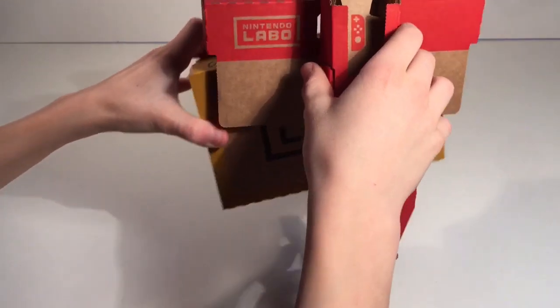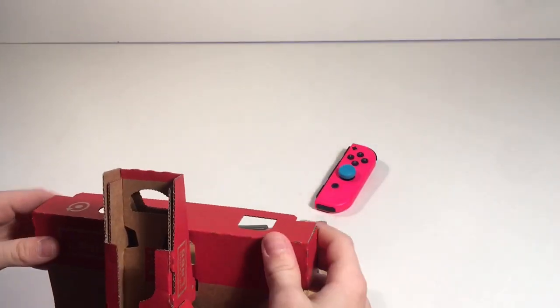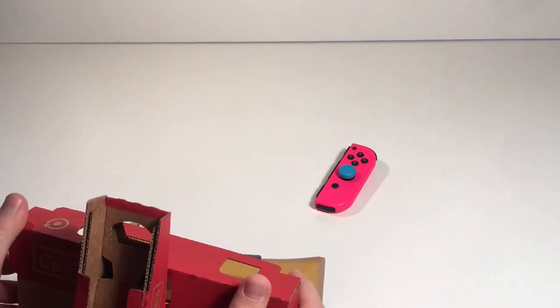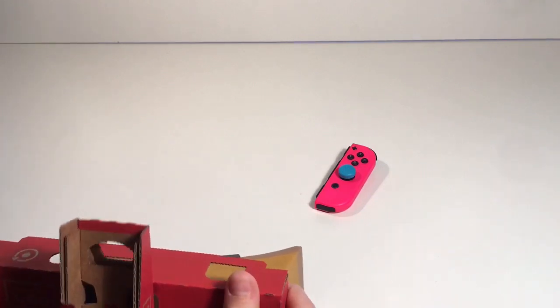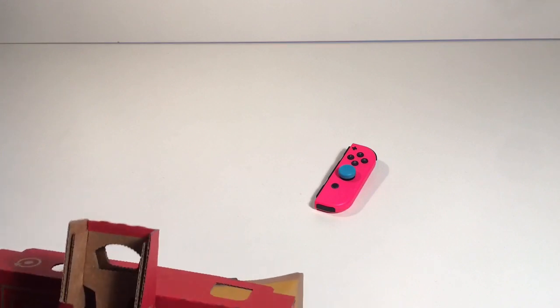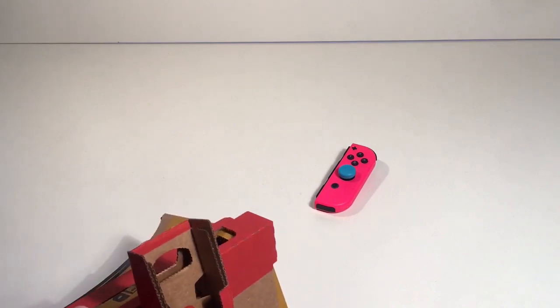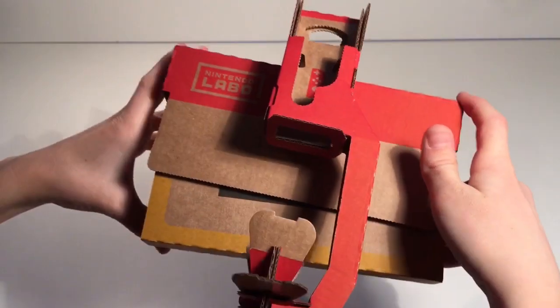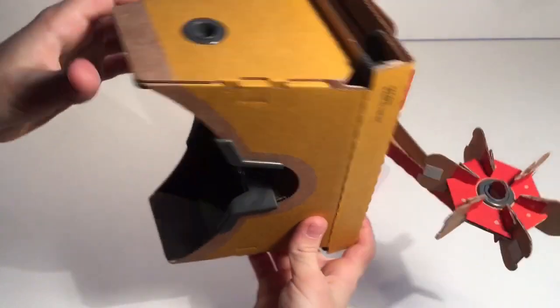Let me just put this on — it's a bit complicated, wait a second. Okay, there we go. You just slide this on and then as you can see you have the goggles here.